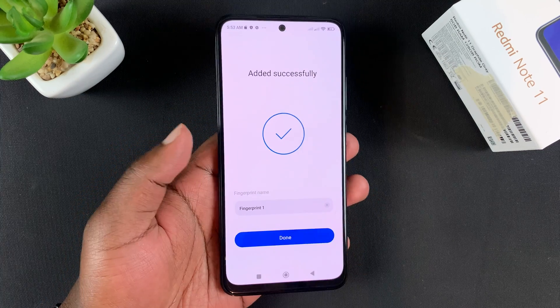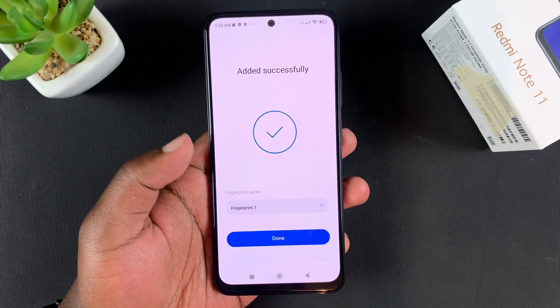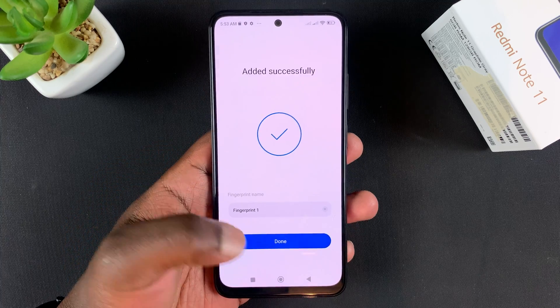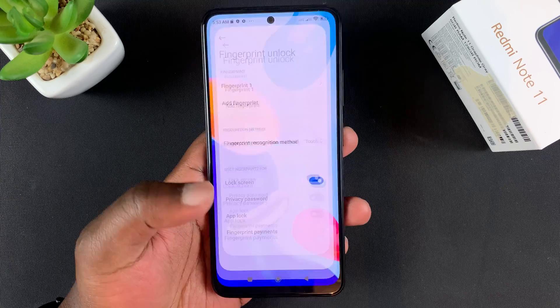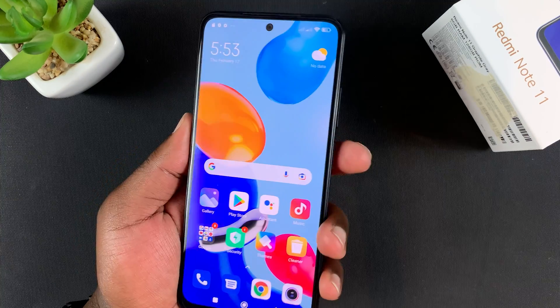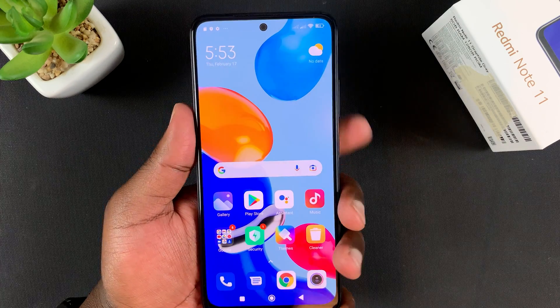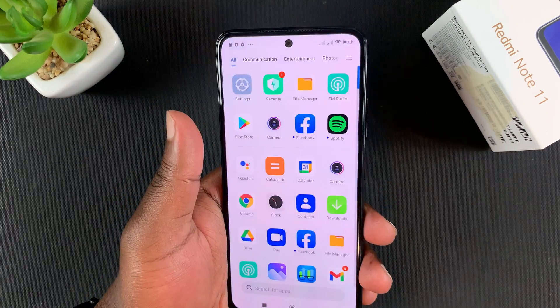When it's happy, it's going to tell you it's been added successfully. Simply tap Done — that's it. Now to unlock your phone, all you need to do is place your finger on the fingerprint scanner and it's going to unlock.